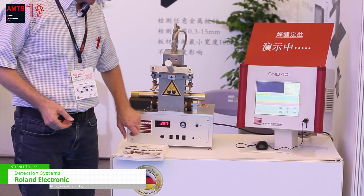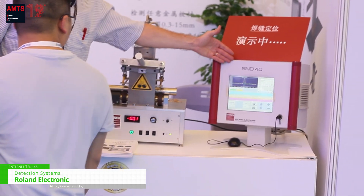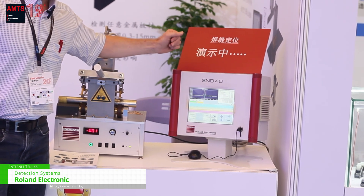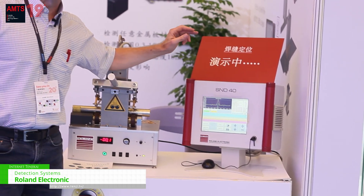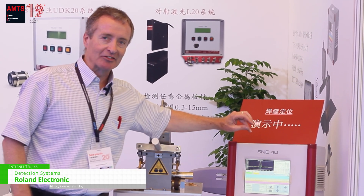It simply works by recording the signal, and by smart filtering, we can ensure to position the weld seam only — not any other defects.